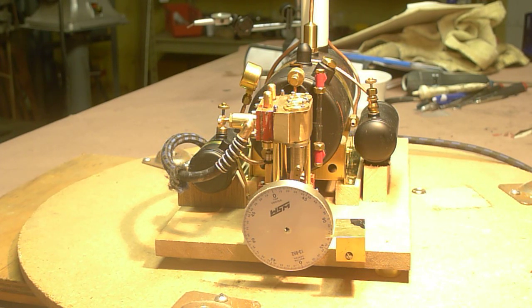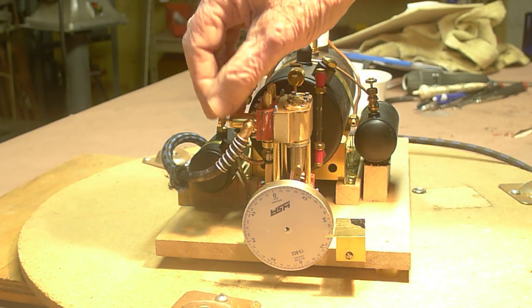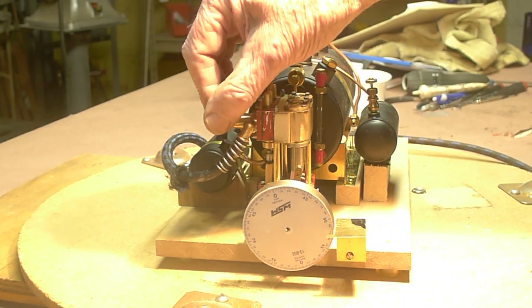This is the first run of my new steam engine for my Topaz launch. It's a two-cylinder slide valve engine of my design, which is a close copy of the Cheddar Models Gemini engine. I've got the air pressure set at 15 psi right now, and I'll just turn it on and run it very slowly in one direction.